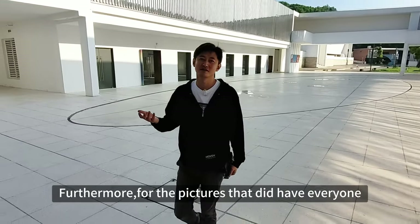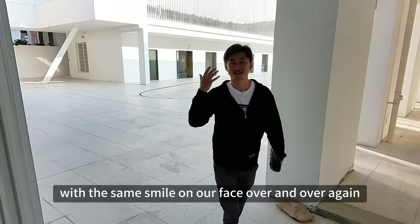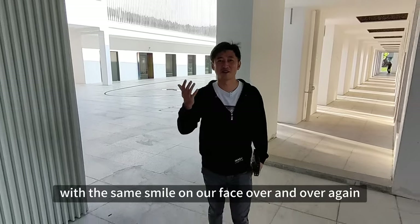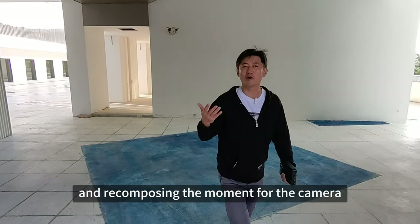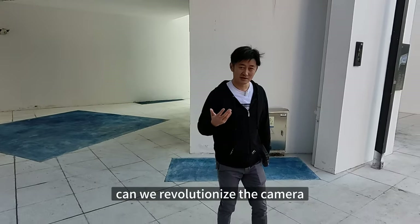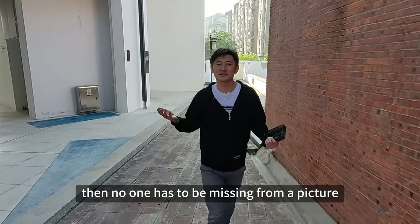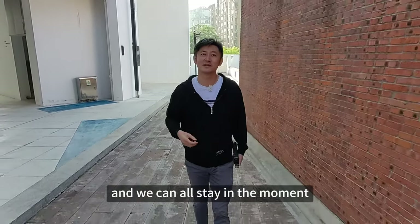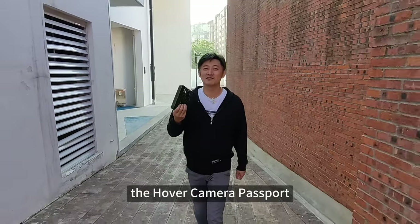Furthermore, for the pictures that did have everyone, we were posing for the camera with the same smile on our face over and over again. Instead of being captured in the moment, we were taken out of the moment and recomposing the moment for the camera. So I thought to myself, can we revolutionize the camera and turn ourselves into a cameraman? Then no one has to be missing from a picture and we can all stay in the moment. That's the inspiration behind our first product, the Hover Camera Passport.